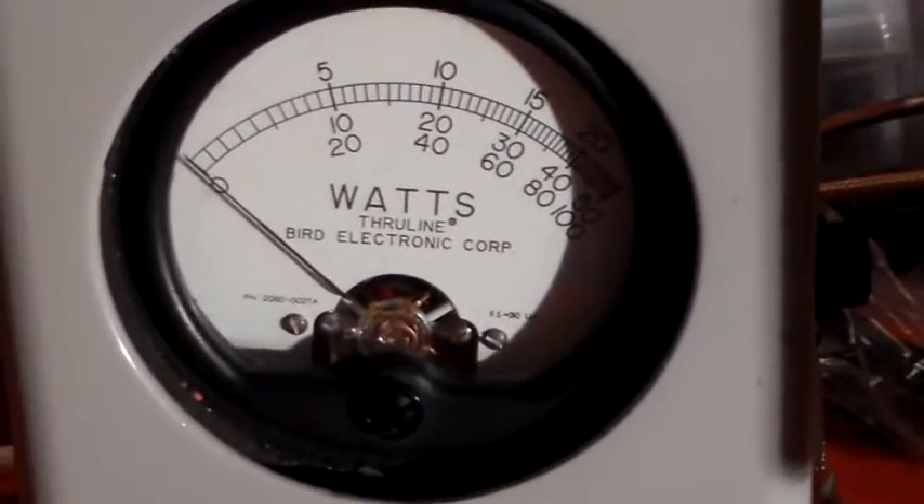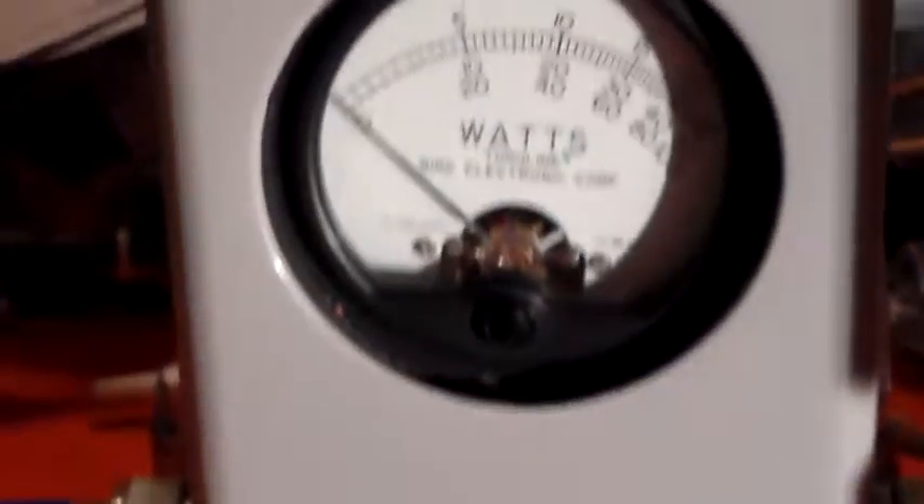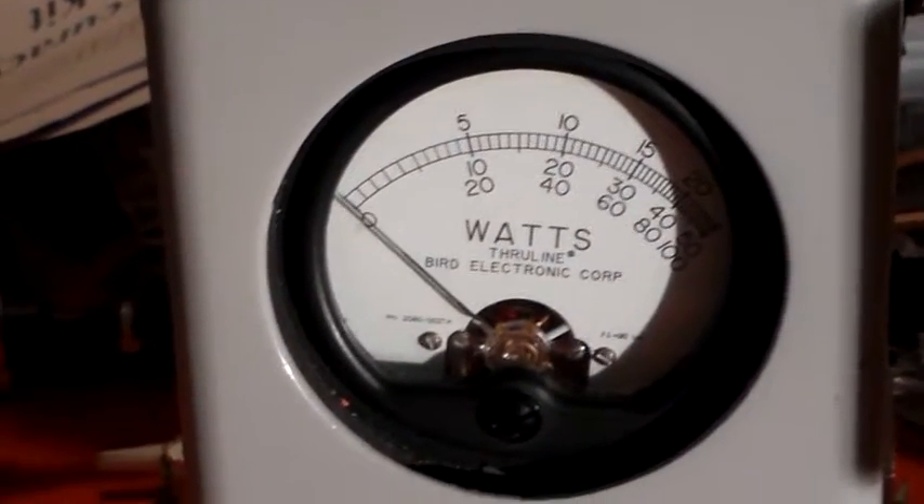Now I'll turn that into the reverse direction. And as you would expect to see - 0W. There's the radio still transmitting. 0W.